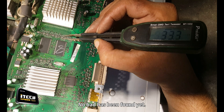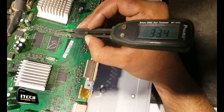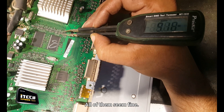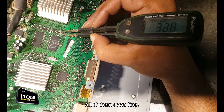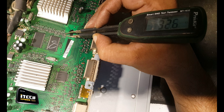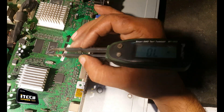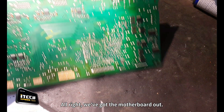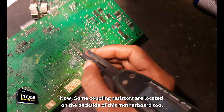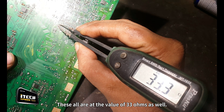No bad component has been found yet. All of them seem fine - they all are as I predicted. All right, we've got the motherboard out. Now, some coupling resistors are located on the backside of this motherboard too, so let's check them as well. These all are at the value of 33 ohms as well.